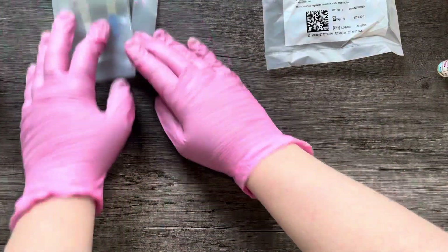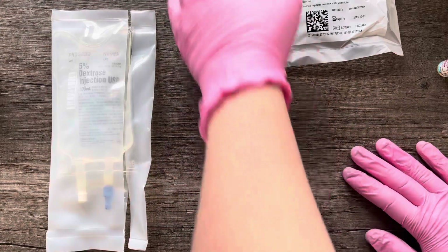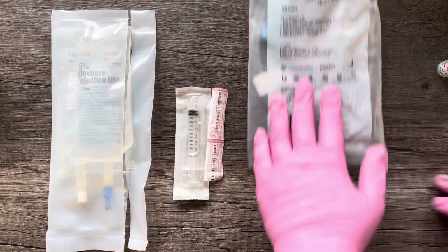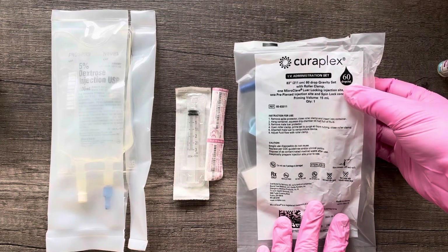Supplies you'll need: your 100 ml bag, a syringe to draw your medication, and your micro drip set tubing. We can see up here this is 60 drops per ml.